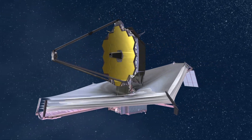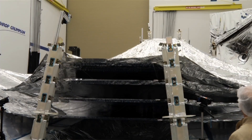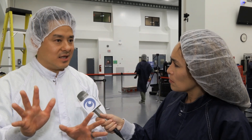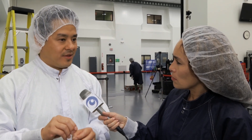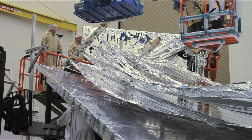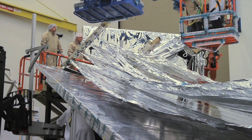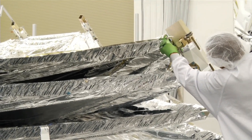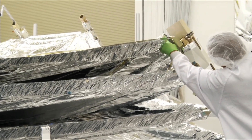So when this test is done, will it look like the pictures we have seen of Webb? Actually, it won't look exactly like the images. The overall shape and size of the membrane should be close, but there are some differences that we won't be able to replicate because we are deploying in 1G of gravity on Earth. We won't be able to realize the real shape until we get up into space where it's a 0G, or weightless, environment.